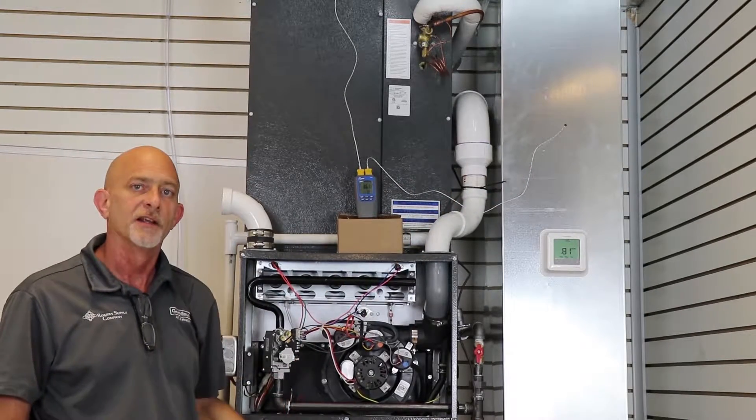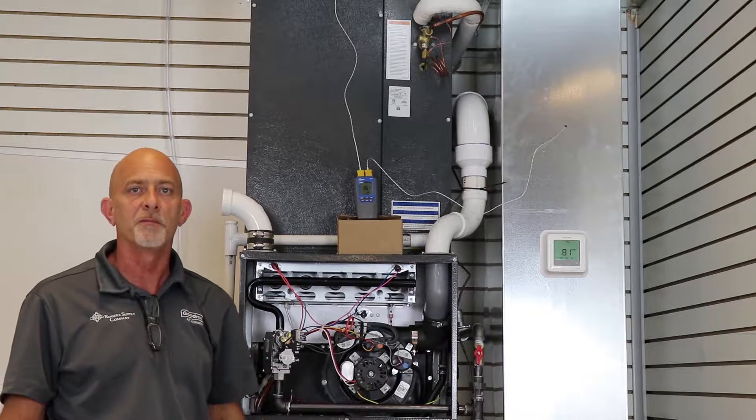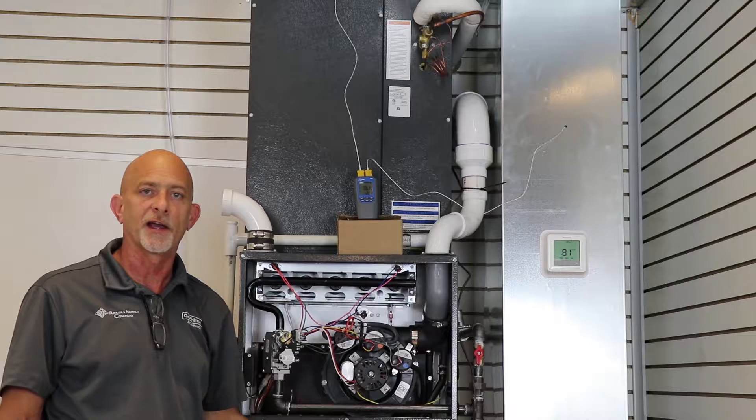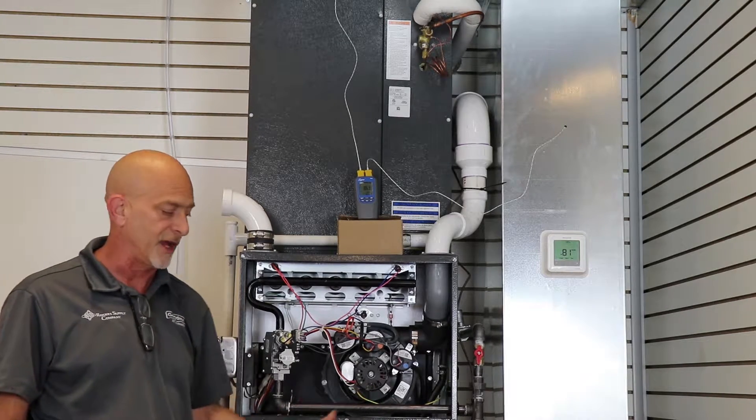We have to call for heat and let the furnace run. Here's what's critical: the furnace has to run for a minimum of 10 minutes. In our testing environment we're not going to run it for 10 minutes. You should be middle of the road of our temperature rise.